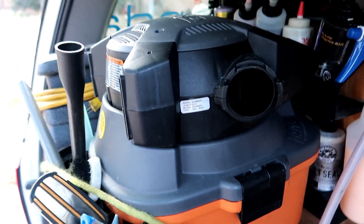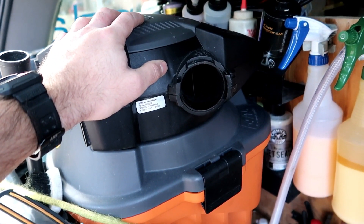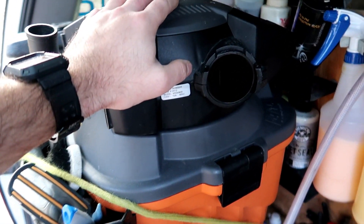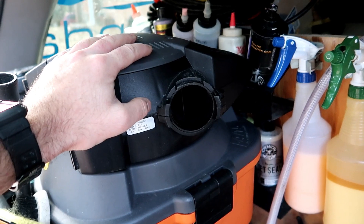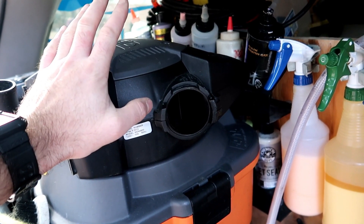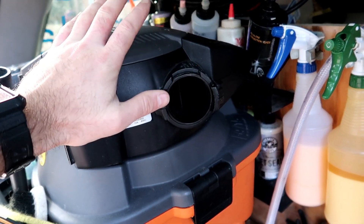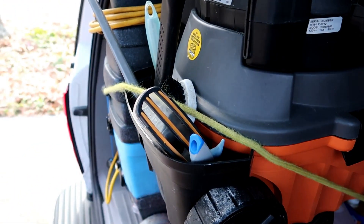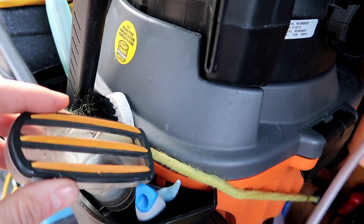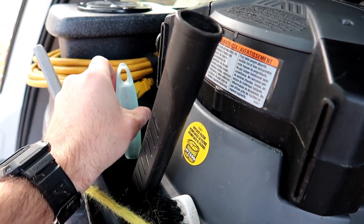Here we have our Ridgid vacuum — I love this thing. It's the newer model. I used to have the older model for years and years. This has a blower on top, which I use basically to clean up driveways before we park a vehicle there to clean it, so we have a nice clean surface to work on. As you've probably seen in some of the videos, some of my favorite attachments are the pet hair attachment and that long handle brush.